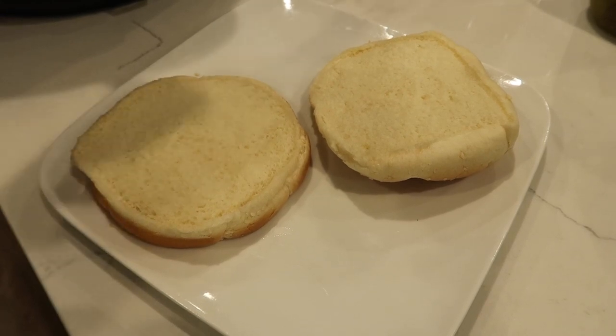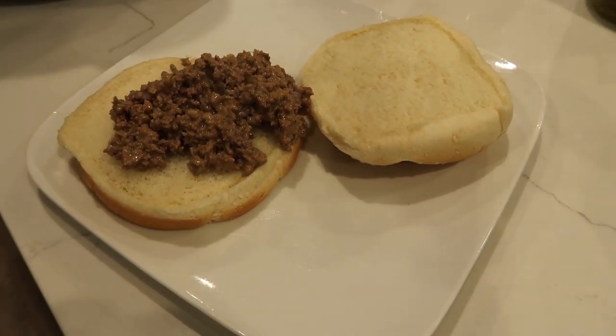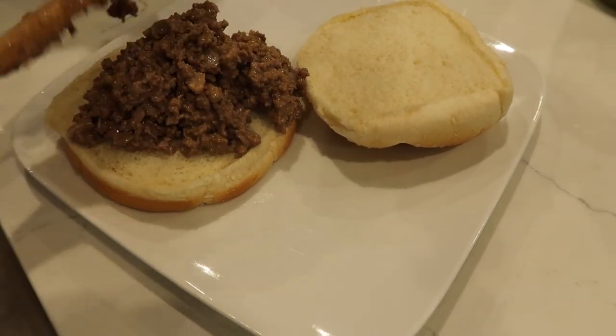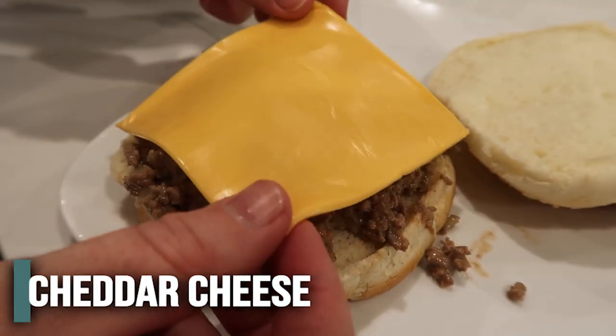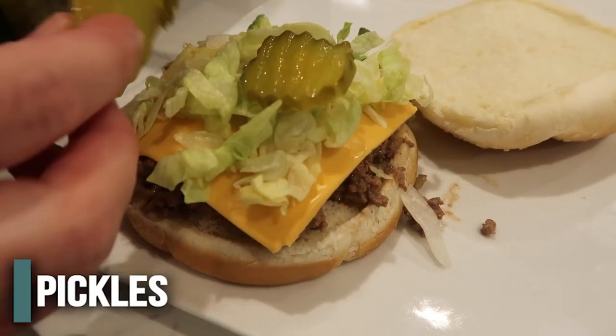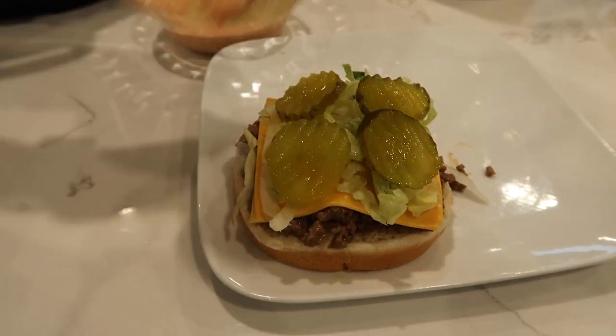Now it's time to put everything together. Add the beef onto the bun and build it like a Big Mac — American cheese, shredded lettuce, pickles, and then a little bit more of the special sauce. That's what makes the Big Mac. That is a good burger!